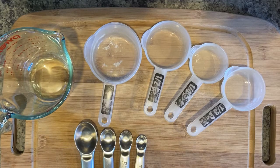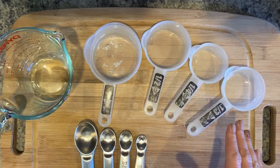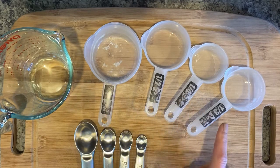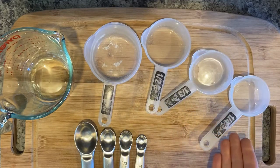Let's check out our supplies. We have a liquid measuring cup, a set of dry measuring cups, and a set of measuring spoons. You'll notice the increments we have: one cup, a half cup, a quarter cup, a third cup, and a quarter cup. A third cup is larger than a quarter cup.